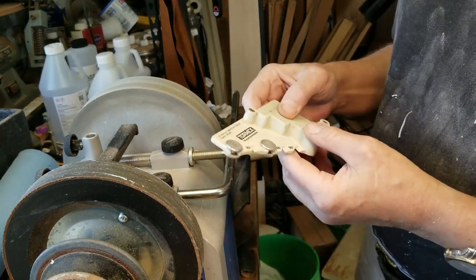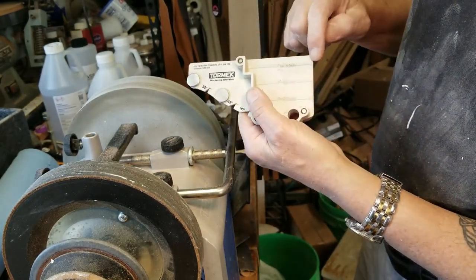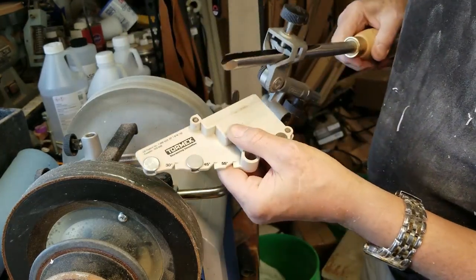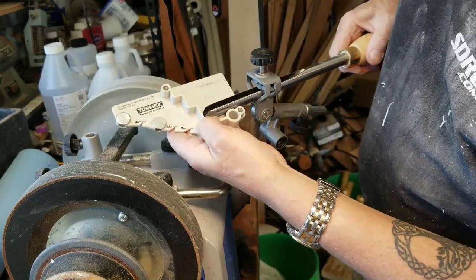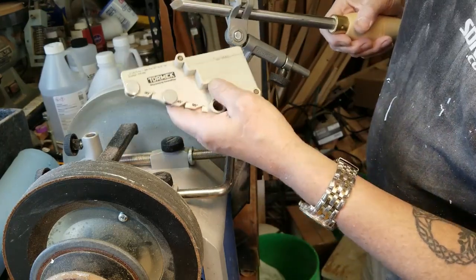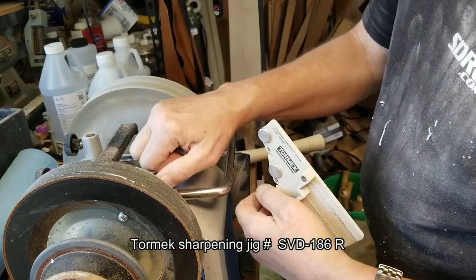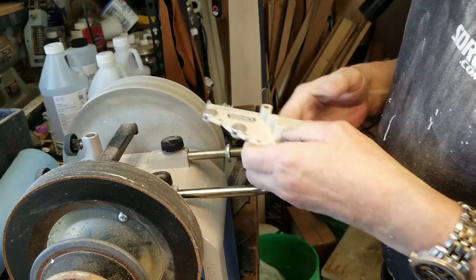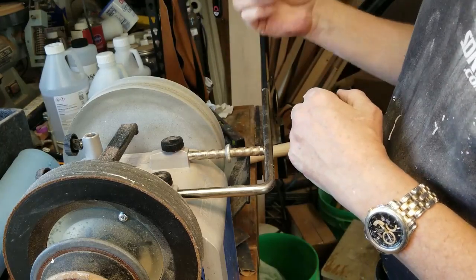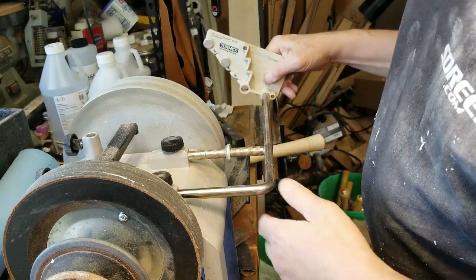This is part of my Tormek system here for sharpening woodturning tools mainly. You're going to choose the distance from the jig that you want to sharpen it at, and it gives you a different grind depending on where you set it. I like a fingernail grind — that's the longer one — and that's where I set it. These will give you a consistent distance from the grinding stone, and in this case I'm going to go for the A settings.